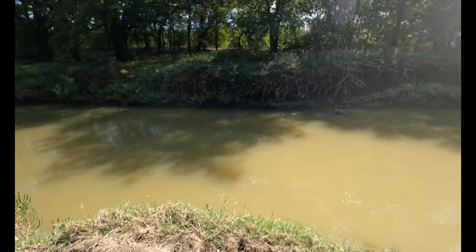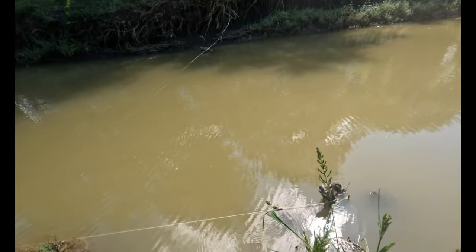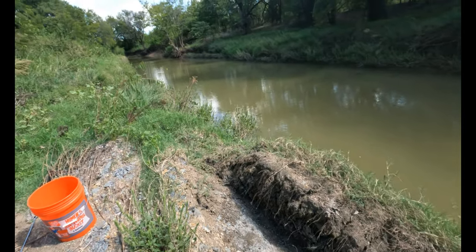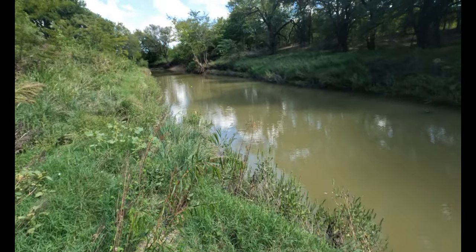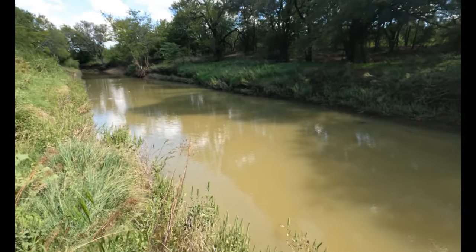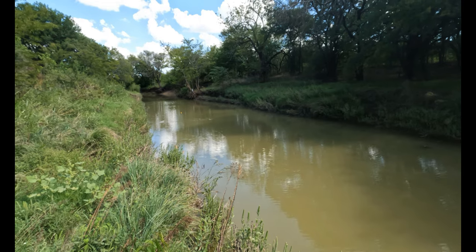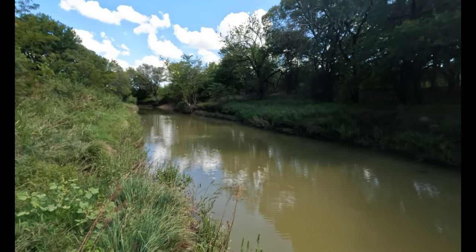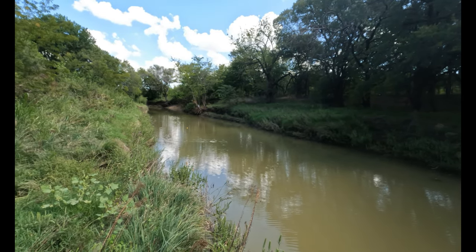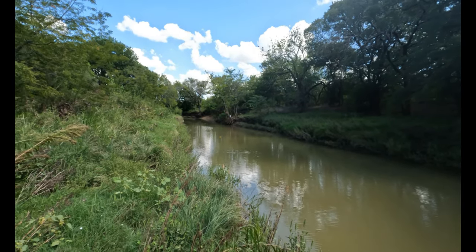Hey everyone, welcome back here to the creek. We've got our trot line here that we set up yesterday. There's the end — it's way down back over there. I don't know if we got anything, because I don't see it bobbing up and down or anything. Hopefully we didn't catch any turtles, and hopefully that other bait worked better to leave the turtles alone. Let's see if we got anything.